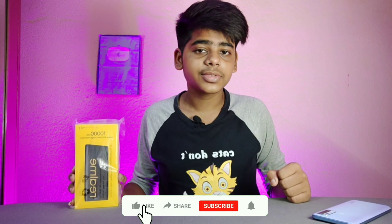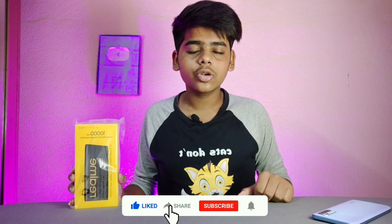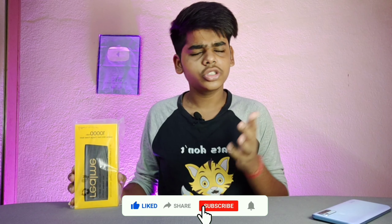If you want to buy it at a discount, you need to do some work — subscribe, like, comment, and share it with your friends. I will do a giveaway at the end of the video.